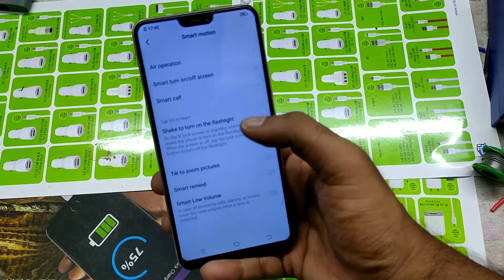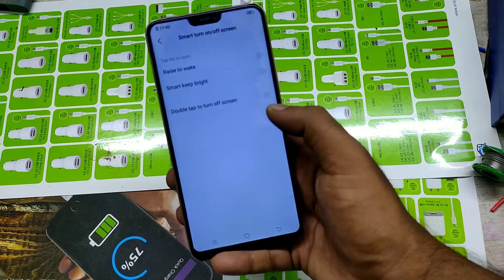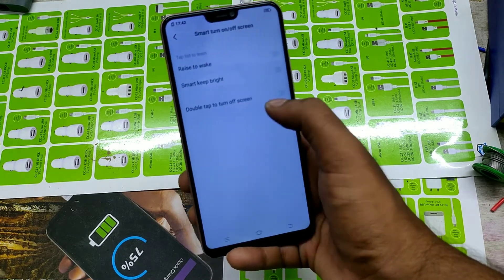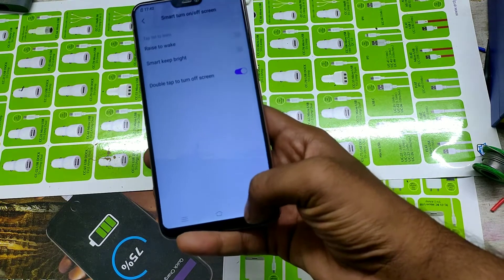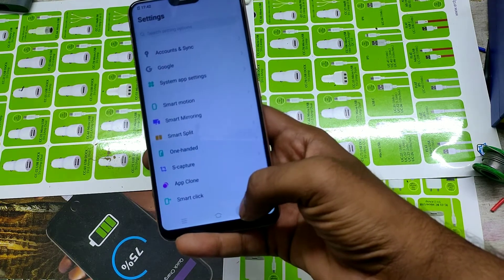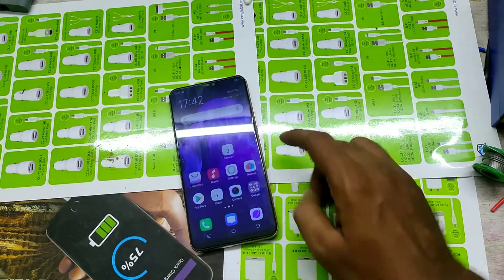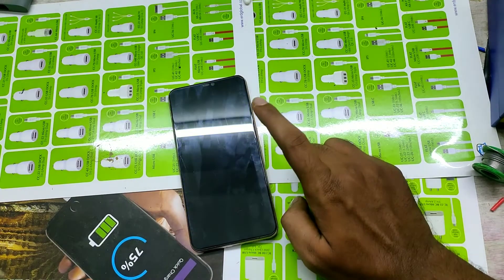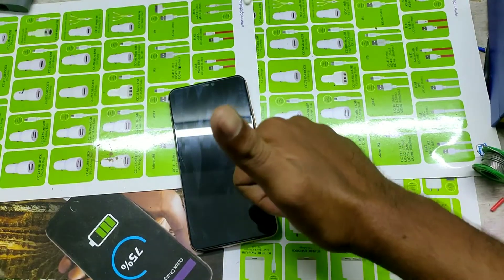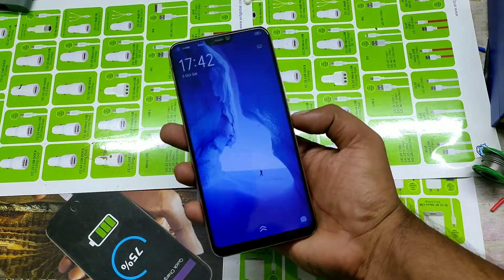Tap Smart Motion, then click Smart Turn On Off Screen and enable double tap to turn off screen. Now check our phone — just double tap the screen on any side and it's off. It works! No need for the side button to turn your screen on or off.